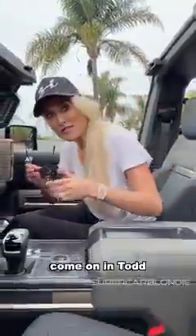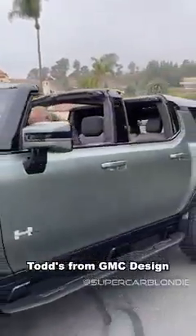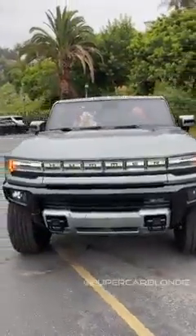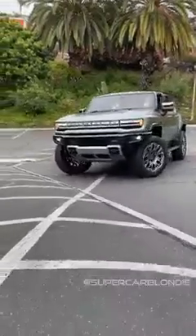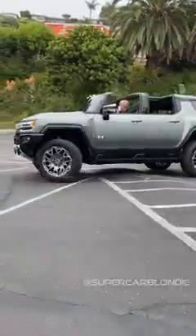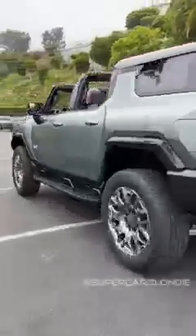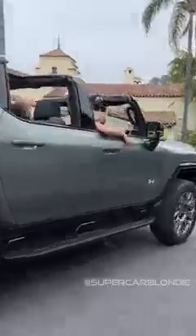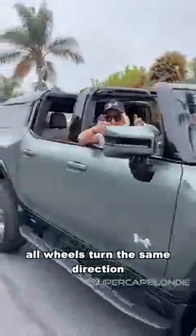We're gonna go for a bit of a drive. This is Todd from GM Design. You can even crab walk — all wheels turn in the same direction so it can move completely sideways.